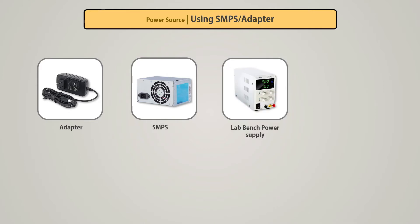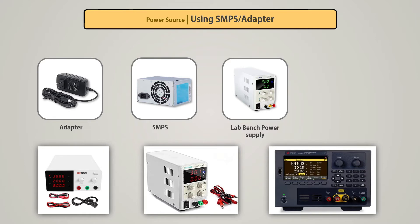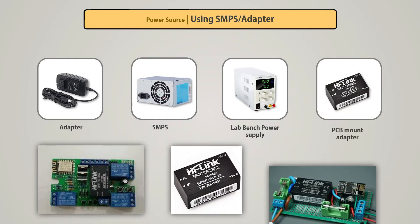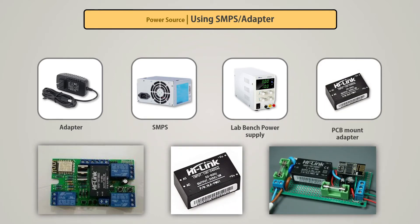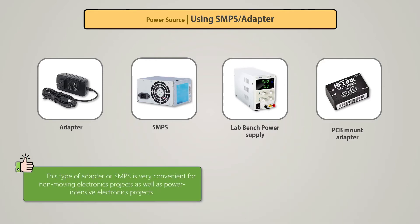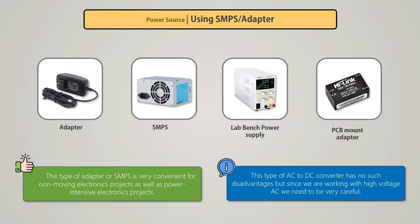The third device is the bench power supply, seen in labs or workshops, where we can set the voltage as required — mainly used for experimental purposes. The fourth device is the HiLink AC to DC converter, mainly used where the whole circuit needs to be designed compactly on a PCB and requires an AC to DC converter. These devices provide a particular voltage but with quite low current output. Since we are working with high-voltage AC, we need to be very careful.